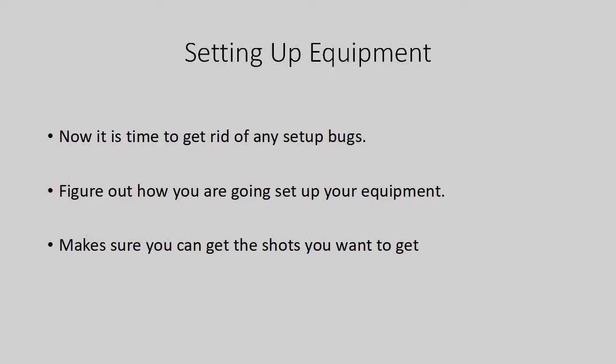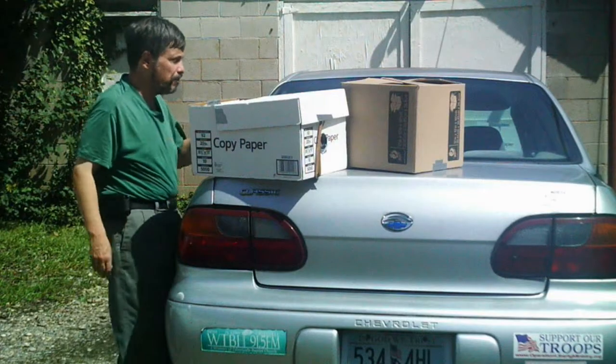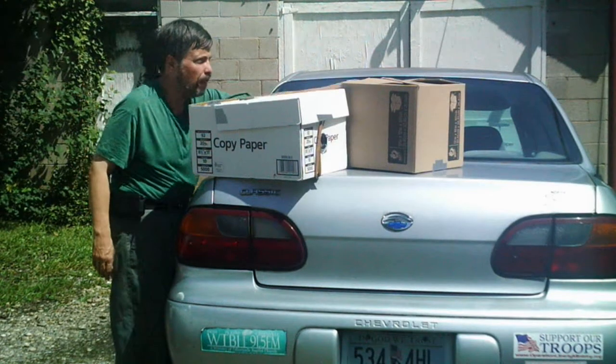Now it's time to get rid of any setup bugs. Figure out how you are going to set up your equipment and make sure you can get the shots you want to get. Now, instead of having a projector, you can take a photograph.